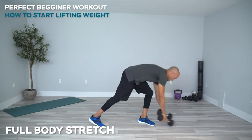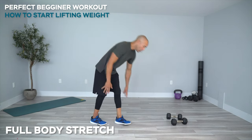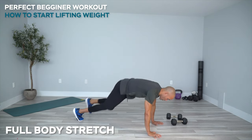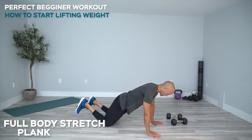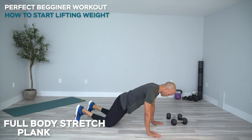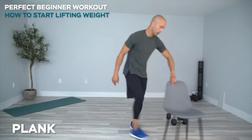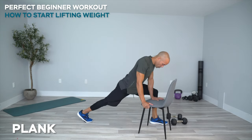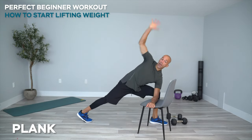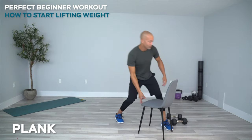Let's put these down and do a full body stretch to get warmed up. Get into a plank position. If you're a bigger individual and can't get down to the floor, you can go from your knees, or you can grab a chair and do this off a chair. There's always ways — just think outside the box.